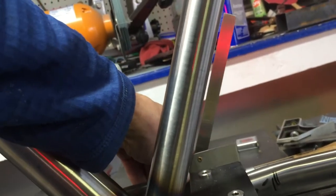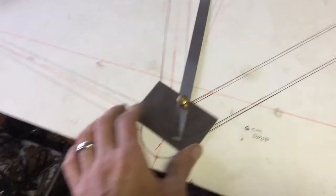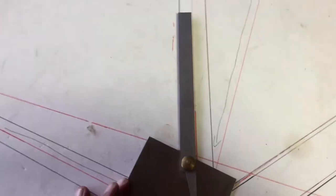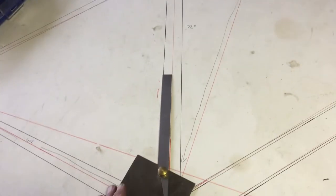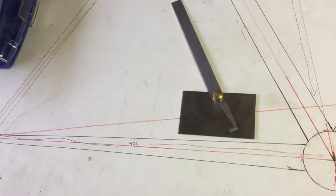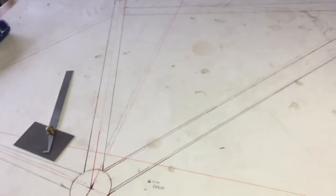Checked it several times - with the seat post as a reference using my rudimentary method, it looks like it's about 63 and a half degrees. Measuring up to my drawing, going off the axle line we're at 73, but with this being in a flat plane it comes out to about 63 and a half. Checked it numerous times, so I guess it's time to get it going.